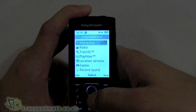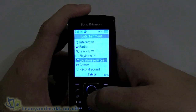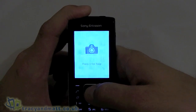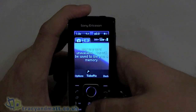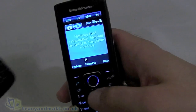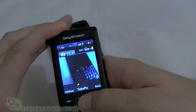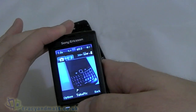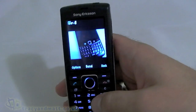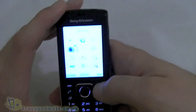Next we've got Entertainment, and there's a radio in here, TrackID, some games, record sound, and a camera. You just press the d-pad to take a camera shot, which seems to work okay, but it's only a 2 megapixel camera so we're not going to have the best experience there.